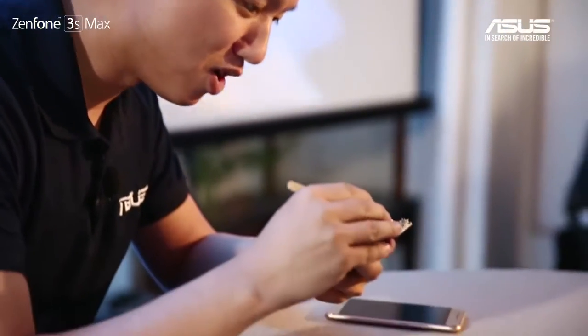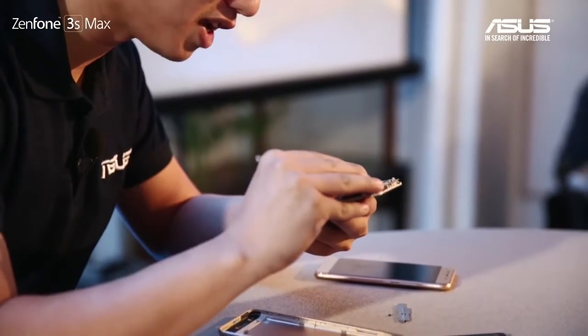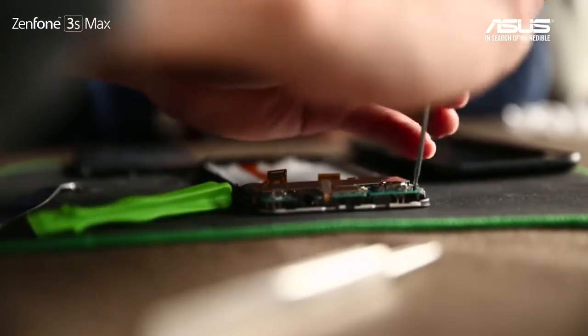Let's also take a look at the front camera. We can take out the motherboard now — there's one more connector to disconnect, and then you can remove the motherboard.